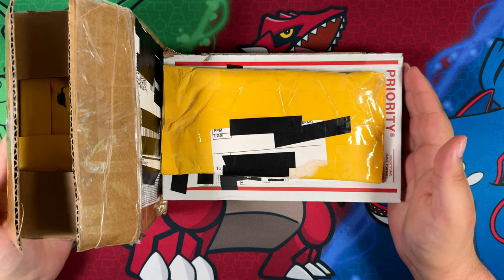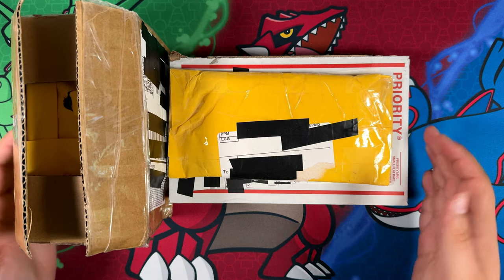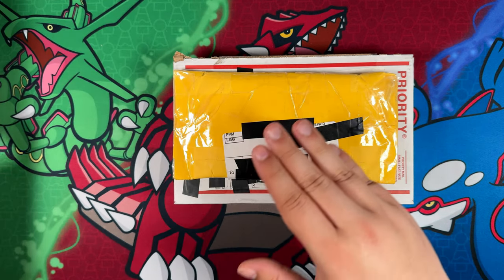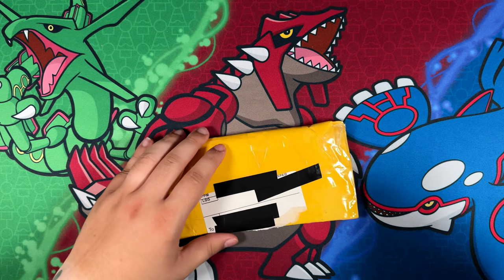How's it going everybody? Ben from Basset Mew here and welcome back to the channel. In this video I have another mail day for you. This package is already open — more on that later. First off, let's open this envelope right here and see what we can find inside.